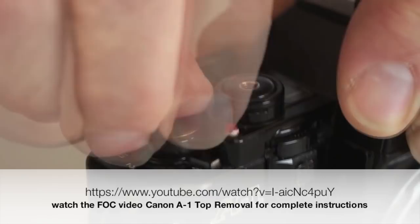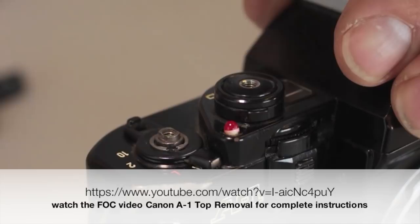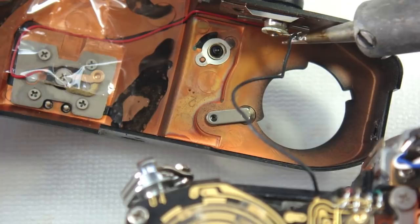You will now see a spring washer atop the advance lever — lift all free as a unit. Under the advance lever will be the advance cam, and under the advance cam will be a snap ring retainer. Using a pair of snap ring pliers makes the removal of this snap ring much simpler and avoids the possibility of the snap ring taking an unplanned flight across the room.